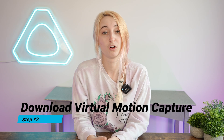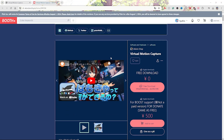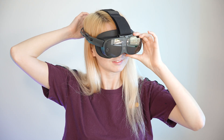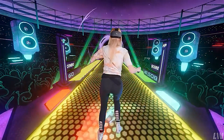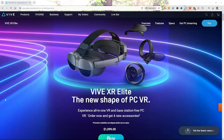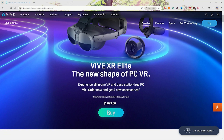You'll want to download the program called Virtual Motion Capture by the creator SH underscore Akira. This software is the key piece that connects your model to your VR equipment or hardware. You'll want to use the Vive XR Elite as well as three Ultimate trackers — you could use up to five. We have a great deal going on during the months that this video came out, and if you're arriving at this video at another time, we still may have some type of deal going on, so make sure to stay up to date and check out our website.